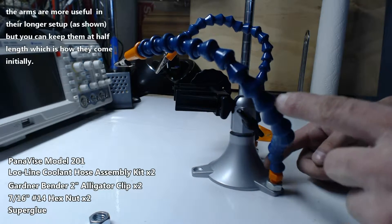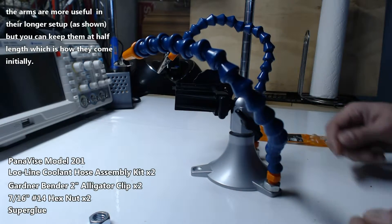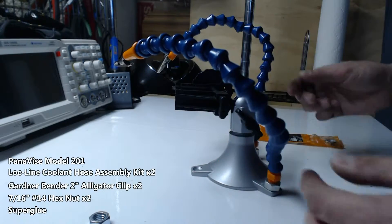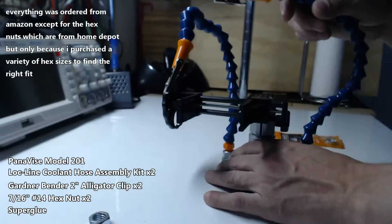Overall this project took about 30 minutes to do — I had to wait for the glue to dry. I find the arms are more useful when they're longer. Cost was about $50; I ordered everything except for the hex nuts from Amazon.